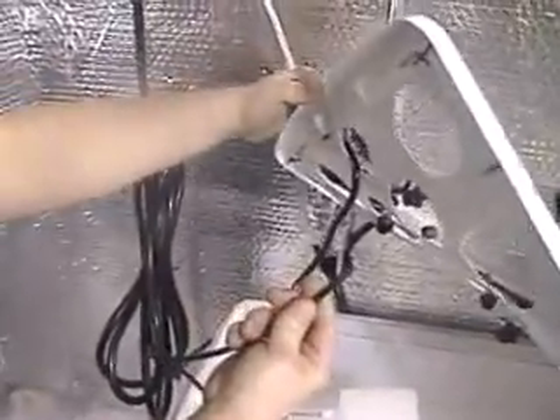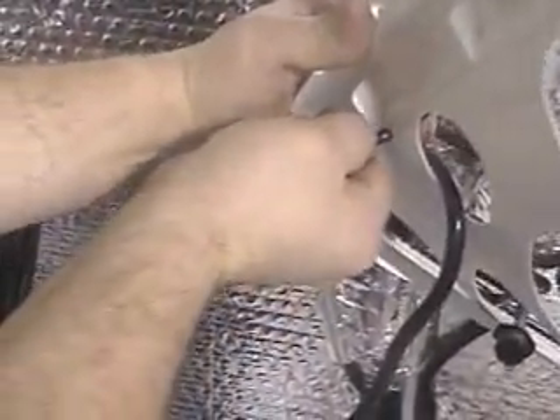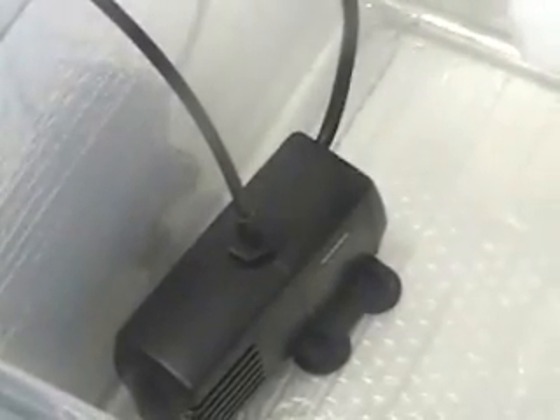Now take the tubing from your water pump and connect it to the T on your drip lid. Once again, this too is a friction fit — just press it in place, and then stick your water pump anywhere in the reservoir. There are actually four suction cups on the bottom to hold it in place wherever you wish.